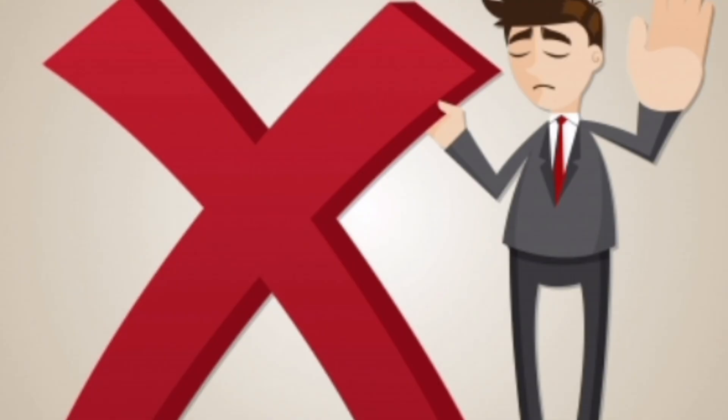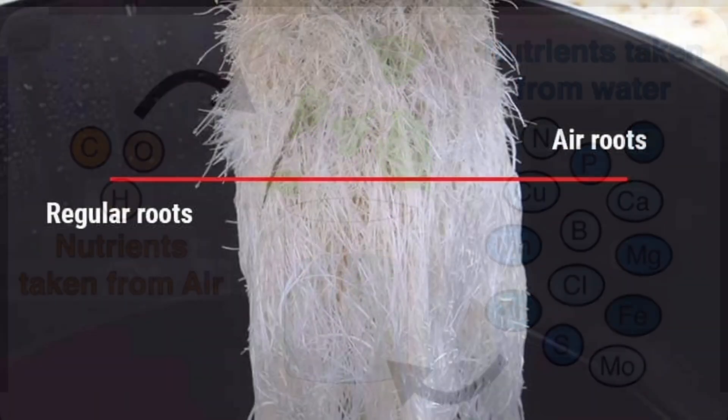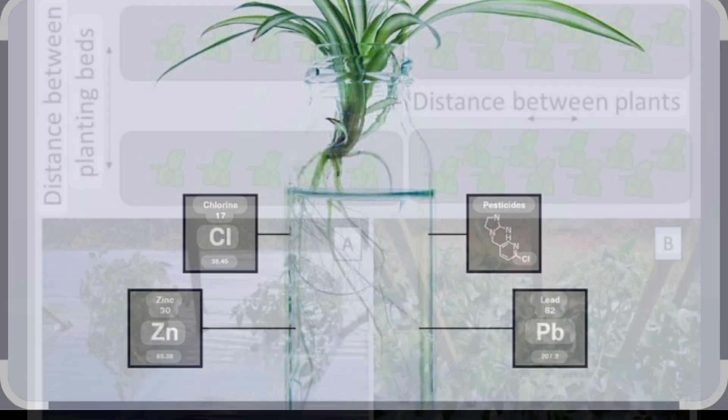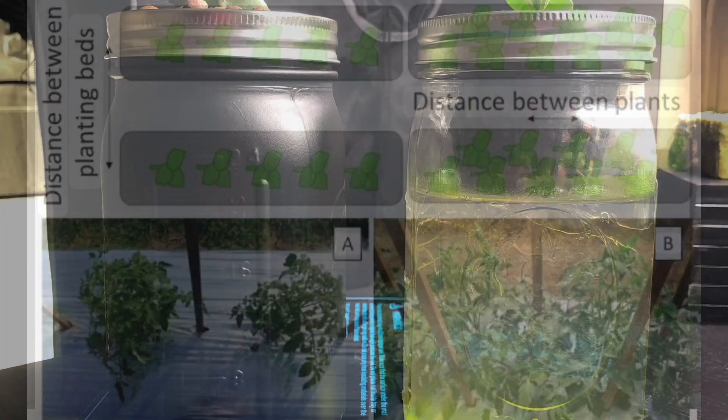Avoid these mistakes: don't use plain water — plants need nutrients. Don't expose roots fully to air. Avoid tap water if it has chlorine. Don't overcrowd; give each plant space.